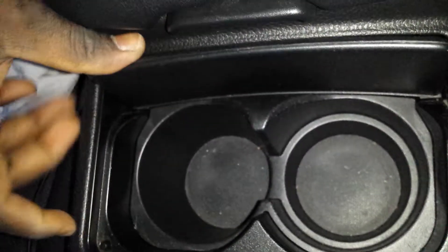All right, so this is your cup holder, this is your center console armrest. Pull this, then lift it up. If you try to pull it up it should just hold into itself — pull this up and it opens, and this is what you have there.